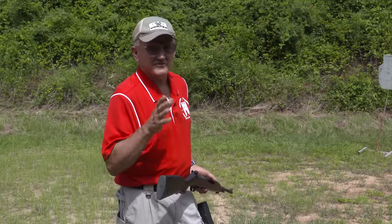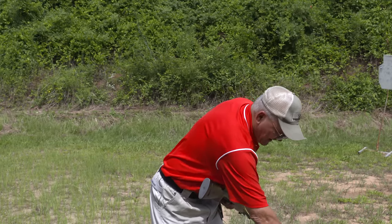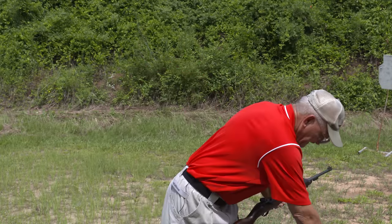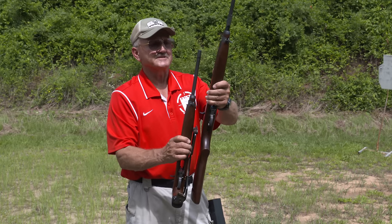Another outstanding thing about the 30 carbine is its lightweight ammunition — 110-grain bullet, very compact round. You could put a lot of these in your pocket. That doesn't sound like much until you start shooting a lot, and the weight of ammunition really means a lot to a soldier who has to carry this stuff day in and day out.